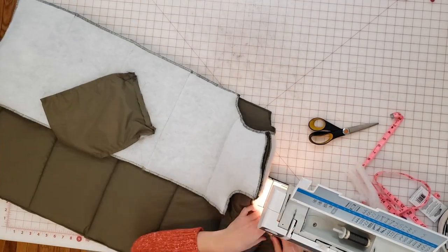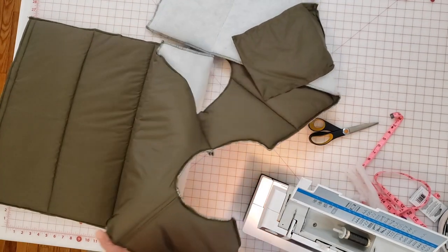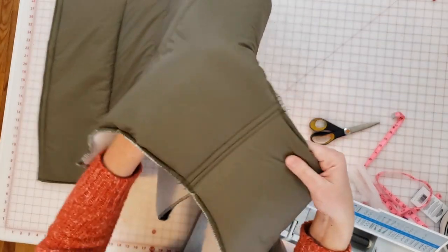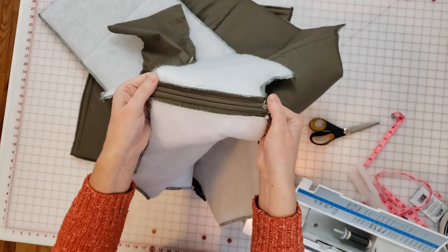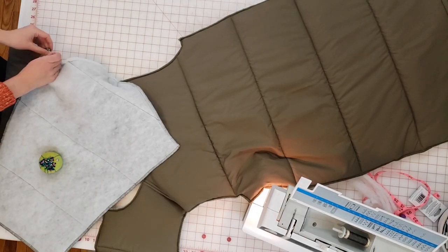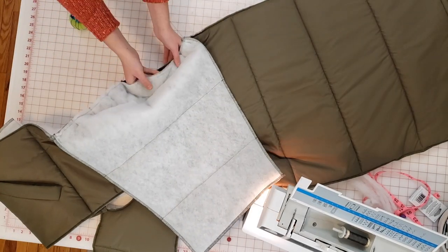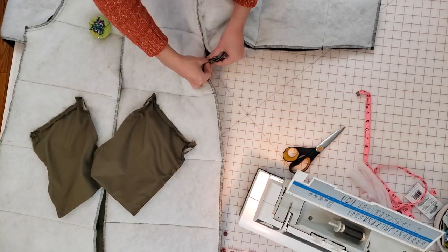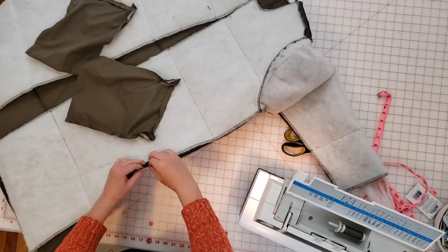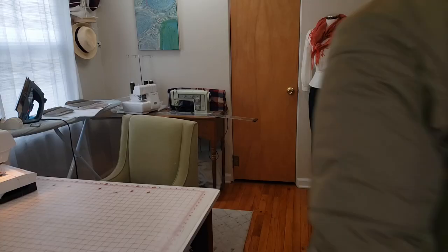Then I reattach the front bodice to the back bodice at the shoulder seams, and I'm going to topstitch the seam allowance down on both shoulder seams to make it neater and flatter. After attaching the front and back bodice together, I can attach the sleeves—lining them up along the arm side and pinning in place, also with a 5/8-inch seam allowance. Once both sleeves are attached, I line up the sleeve seam and the side seam and sew those all in one seam, starting at the wrist and moving down to the jacket hem.